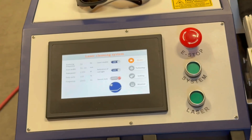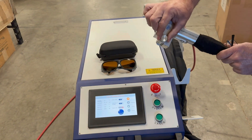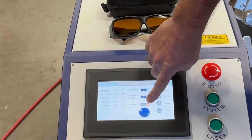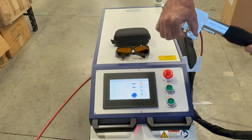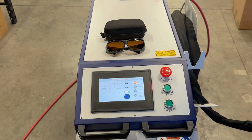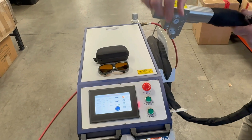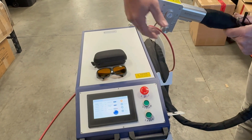On the laser head, you have a lens cover that when it's closed, it disables the laser from firing. When the lens is open, it enables it to fire. You also have your red laser beam mark that shows the width of the beam you're going to be working with. When it's not in operation, you want to keep that lens cover closed.